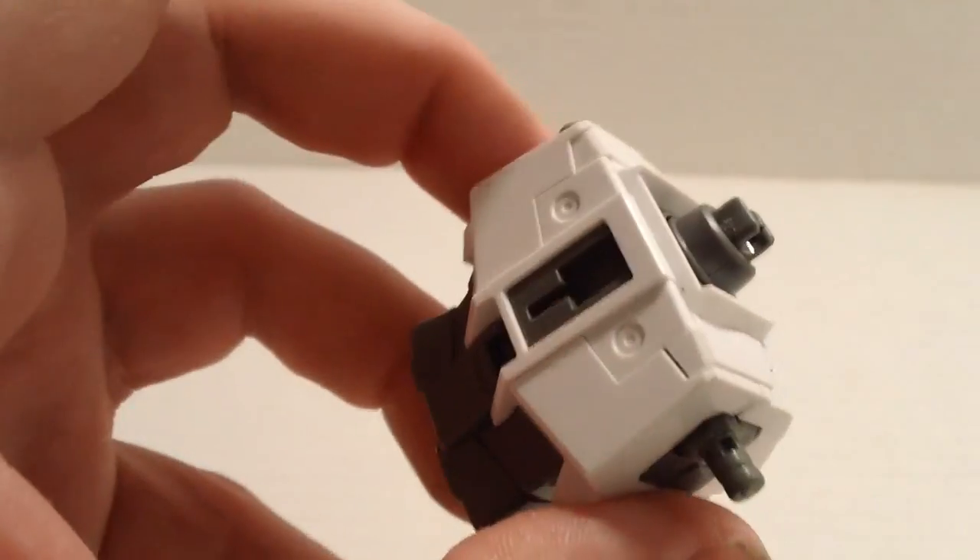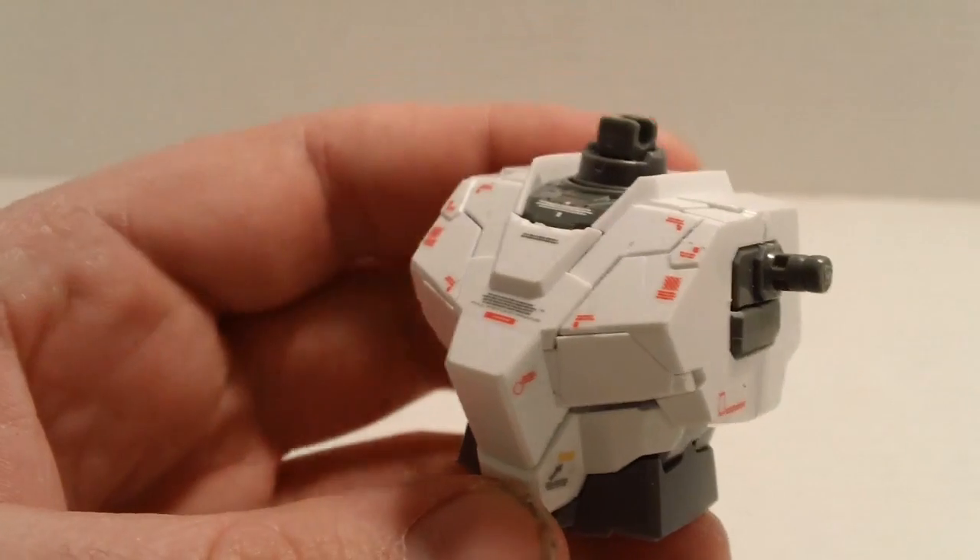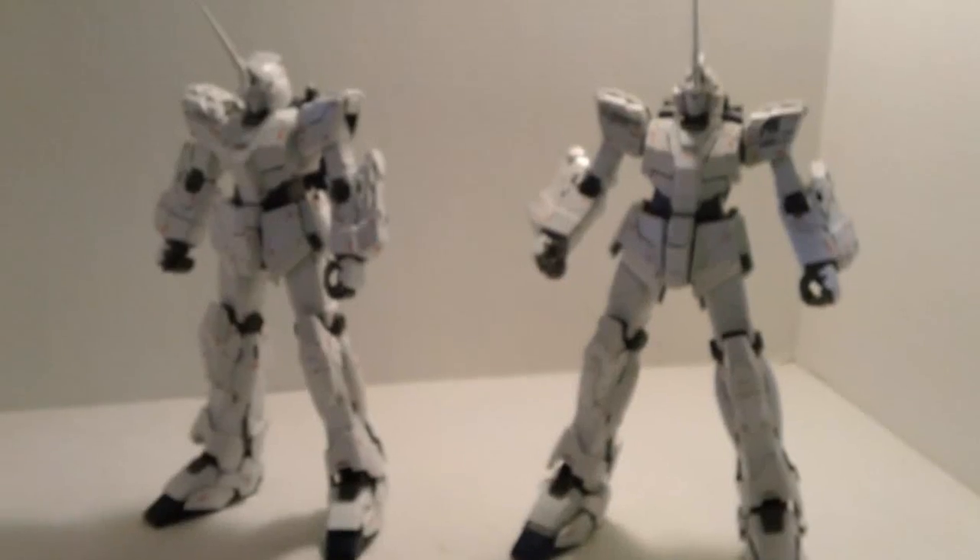What I did to this kit was the same thing I did with Sinanju — build a piece, do the decals. In this case, I'd build the torso, then do all the decals. Because if you wait until the end on this kit to do all the decals, you'll lose your mind.